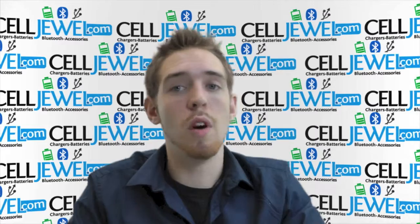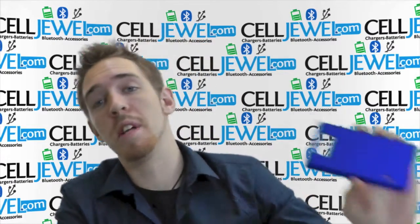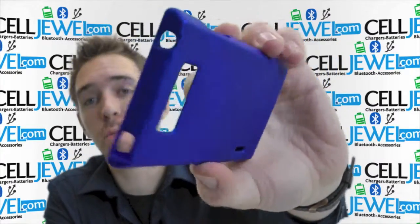How's it going, online shopper? My name is Andrew. I'm with SellJewel.com and I'm going to be telling you about the blue snap-on case for the LG Splendor.